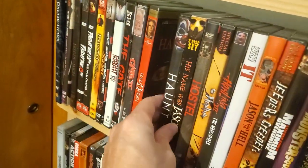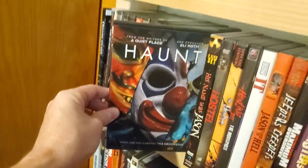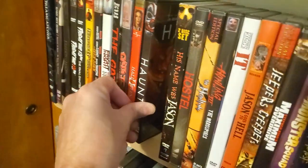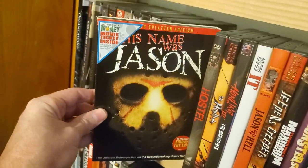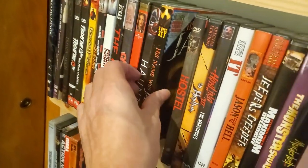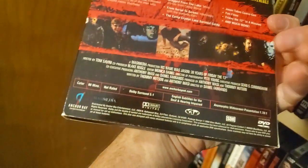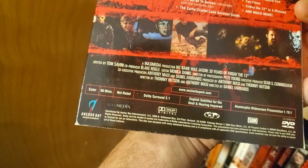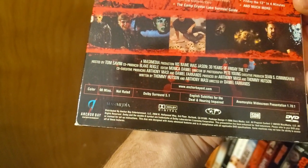Halloween 2. Haunt — haven't watched this yet, had it for a while. I know they just came out with the Blu-ray version of it. His Name Was Jason — really awesome documentary. I believe this came out in 2008.